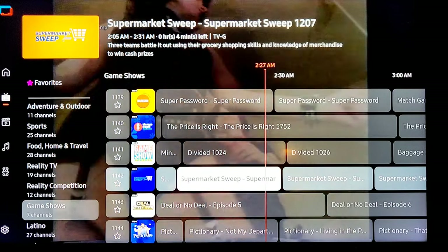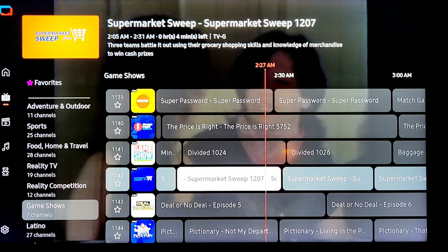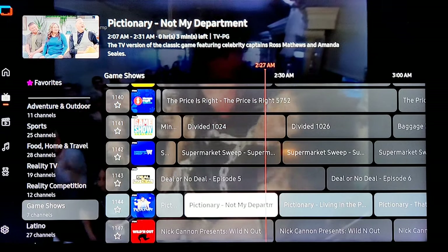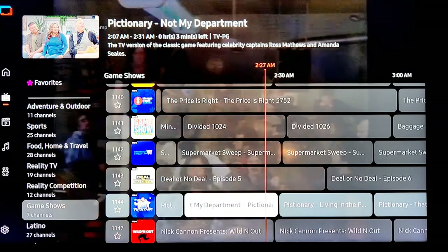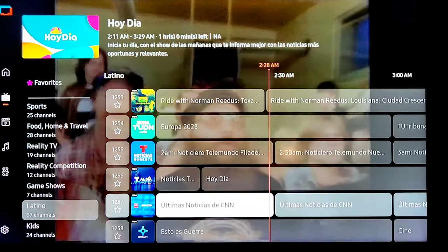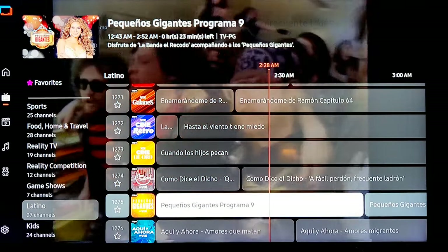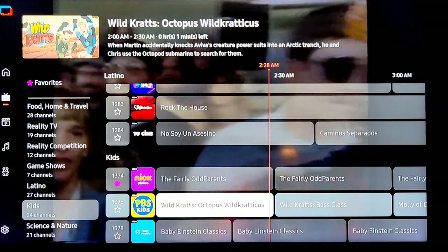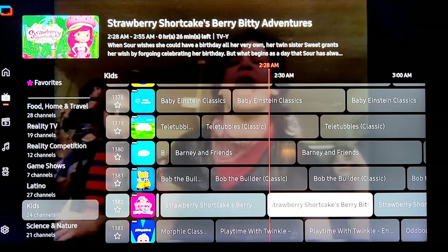Supermarket Sweep — reminds me of the Married with Children episode when they won the supermarket sweepstakes. Deal or No Deal — that's a pretty cool show. Pictionary — I like Jerry O'Connell, great guy, good energy. Some Latino stations — actually a lot of them. No hablo español — I guess I just spoke Spanish for a second. Kids channels — Nick Pluto, Teletubbies, Barney and Friends, Strawberry Shortcake.